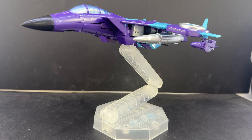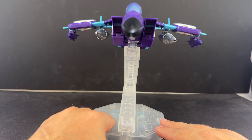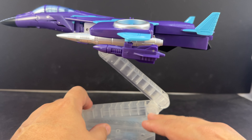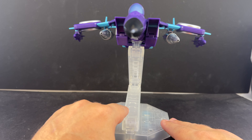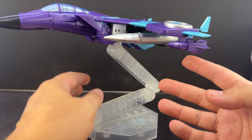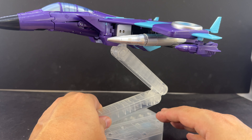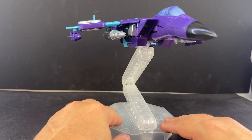This is about the best I can get in jet mode. There are a lot of little tabs that do work, but the wings are slightly sagging. The pegs that are supposed to hold everything in place don't quite do it, and it probably wouldn't be as bad if I took these bombs — or whatever these weapons are — off. I do think it's getting to be time to maybe retire this mold.